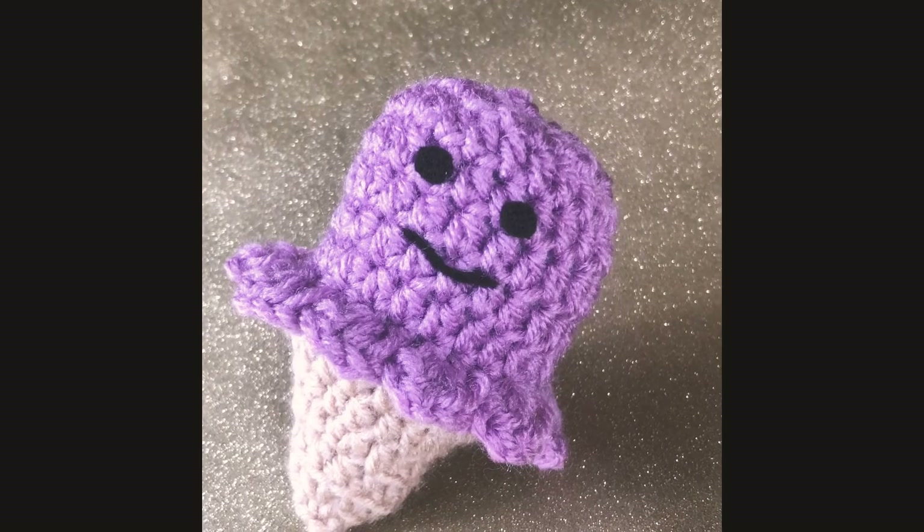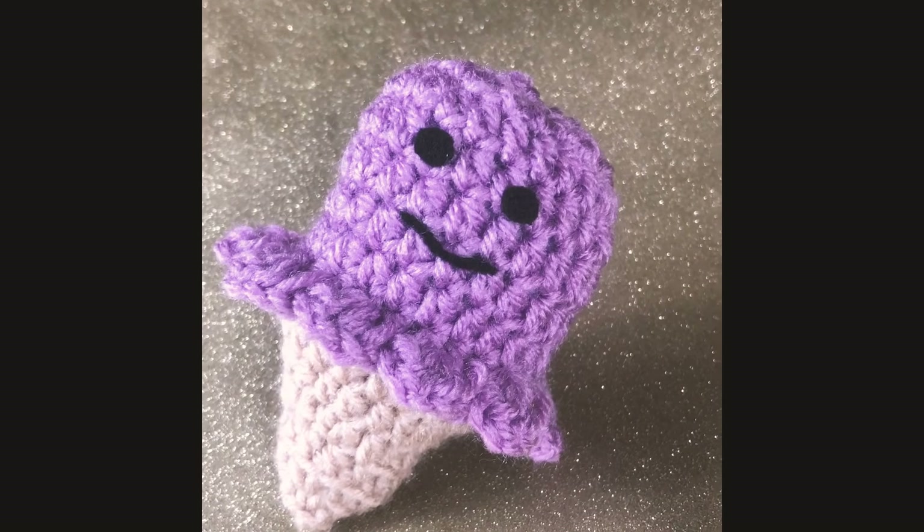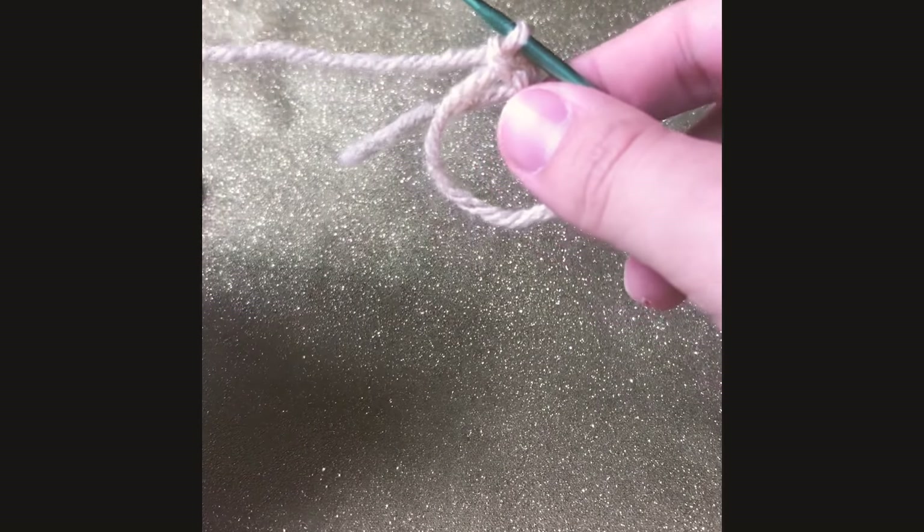Hi everyone! If you want to learn how to make this super cute ice cream cone, then keep on watching. It's a very simple and fun tutorial and I hope you enjoy it.